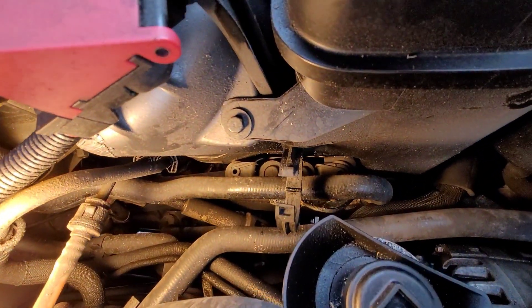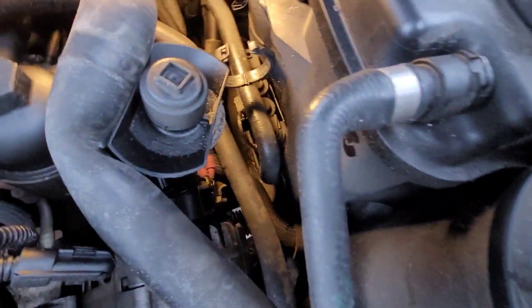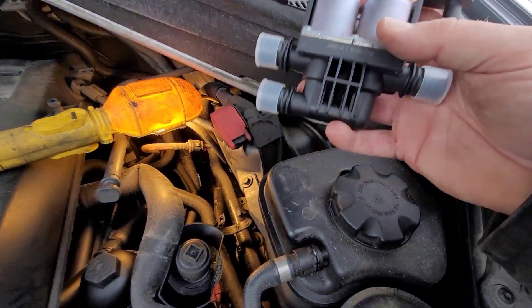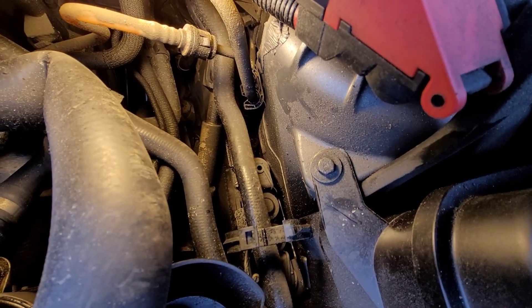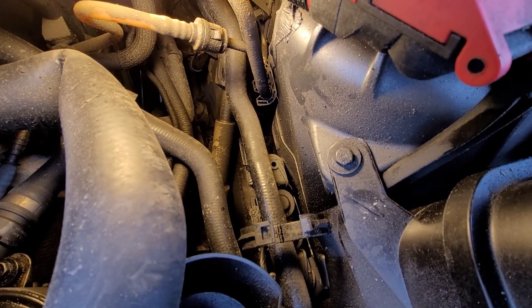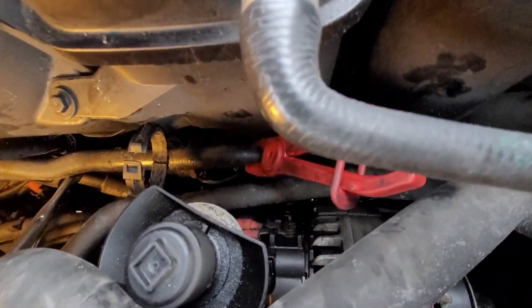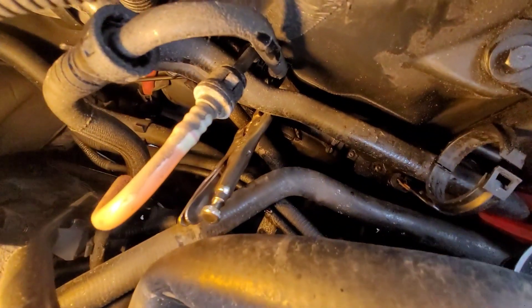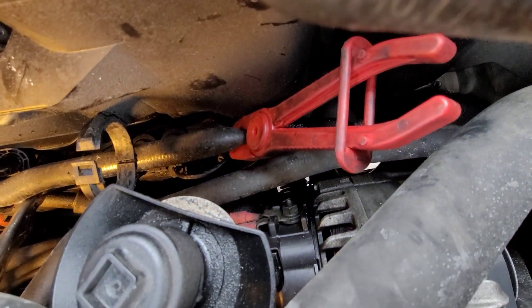Your heater control valve is down in the bottom underneath that hose there. There's three hose clamps, one on each of them - obviously there's three hoses going into here. We're gonna take those off. I'll put the coolant hose clamps on first and show you what I do. You got the hose clamp on there and needle nose pliers down on the bottom one. There's a hose at the very bottom there and I try to put a clamp on it so it doesn't leak.